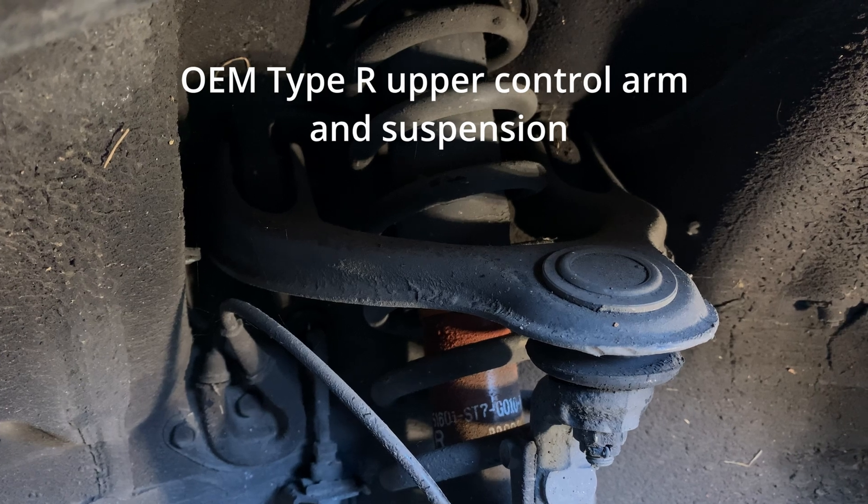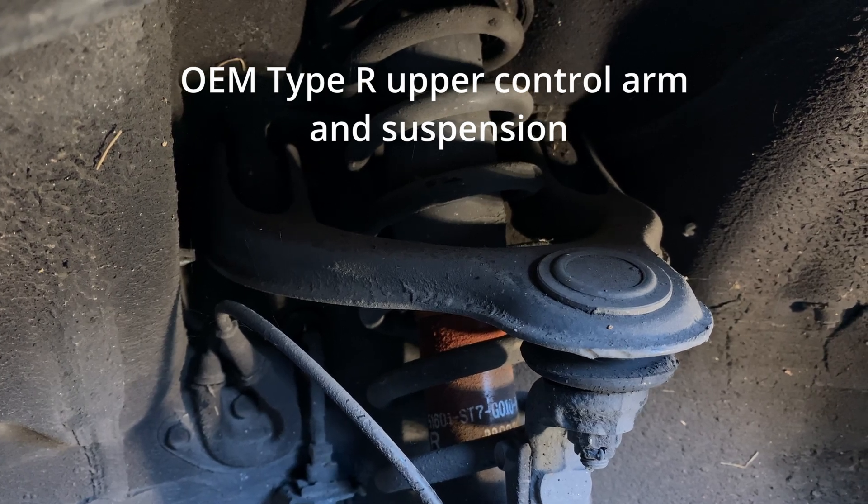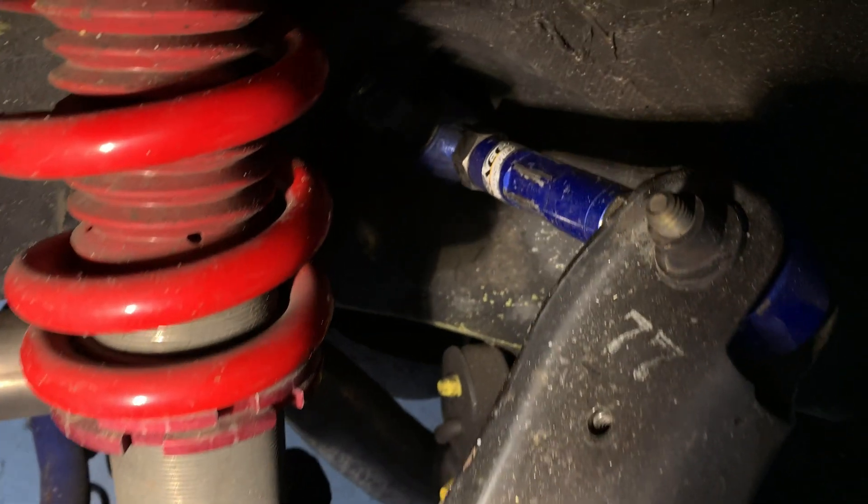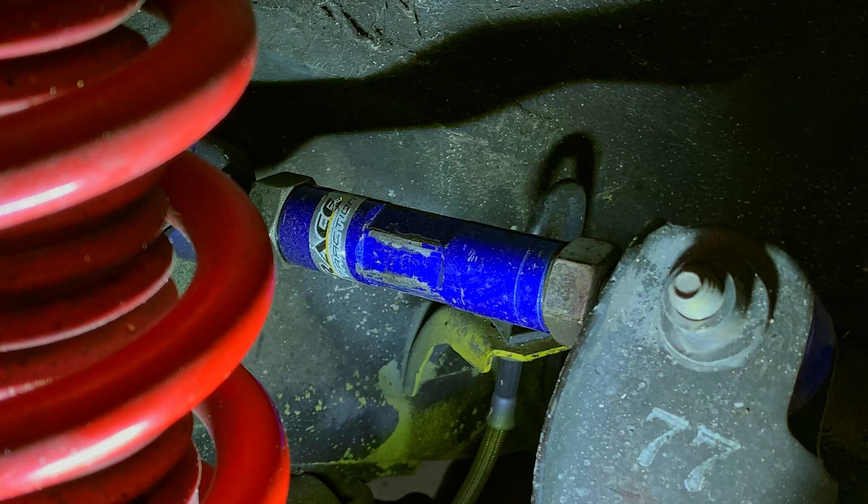From the factory, the Integra Type R doesn't have adjustable camber, but my car has the Jays Racing adjustable upper control arms on the front and hard raised camber arms on the rear, so I can adjust the camber on the front and rear.